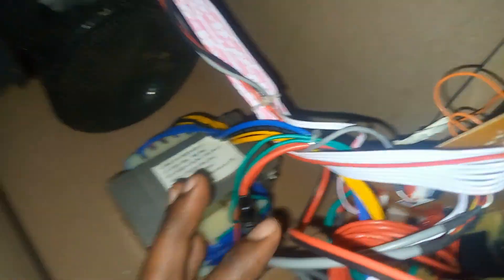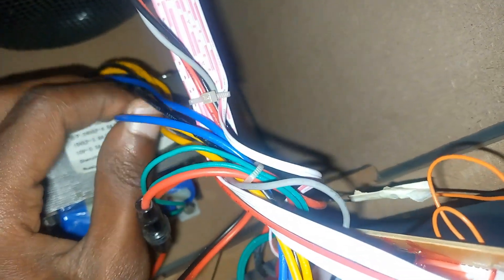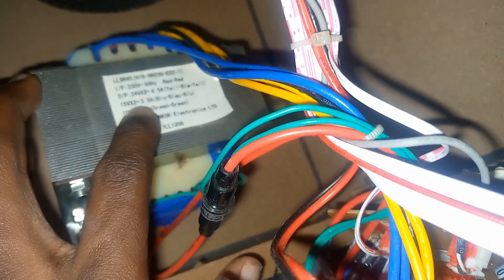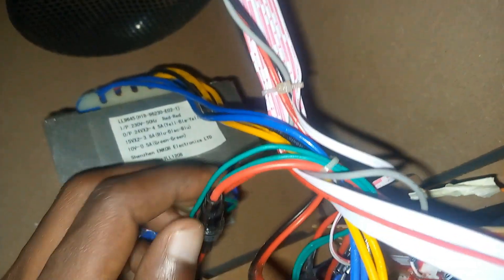This is the inside part. This is the transformer — it is 24V×2 at 4.5 amperes. That is the yellow-black-yellow: two yellows and a black give you 0-24-0, 24 volts. Then we have 15V (0-15), which is the blue-black-blue at 3.8 amperes. Then we have 10 volts at 0.5 amperes — those are the green ones. They have now modified this thing by adding a 7812 voltage regulator, which provides power all the way to this part. The rest are just audio inputs.